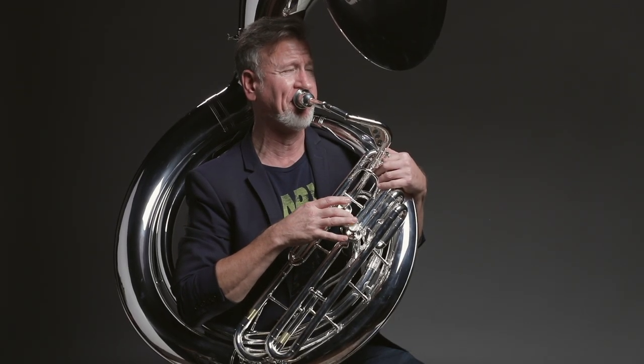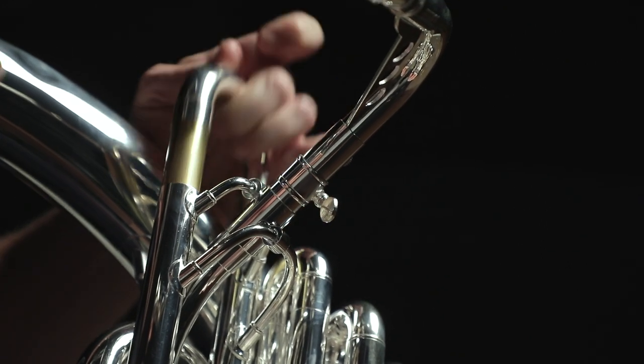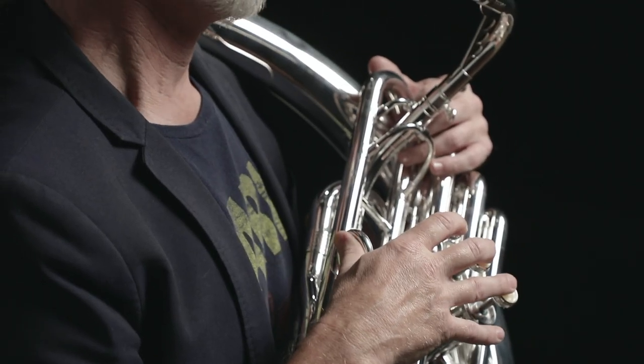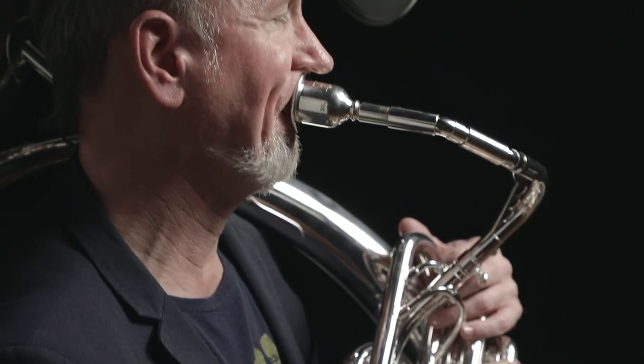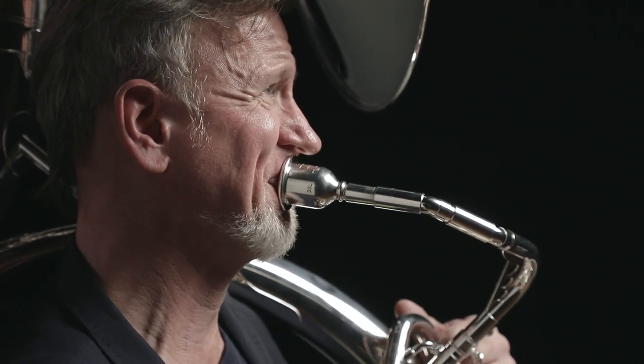There are a few things that the Eastman horn does that are really game-changers to me. One is to be able to move the first valve slide. Going back to, like, 1930s Yorks — they don't exist. I can play low Cs and low Bs in tune, which is really a first. Before, I would have had to compromise other notes in order to get Cs and Bs in tune, and it's just really a game-changer for me.